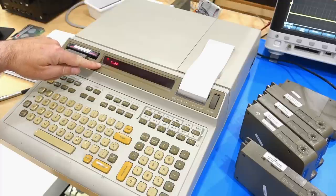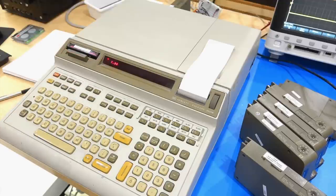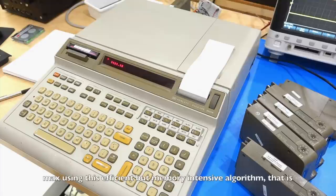It starts kind of slow because it's a sieve process — first it takes a long time, then it goes faster and faster. It'll go up to 5000, which is the max you can do on that machine because of memory.